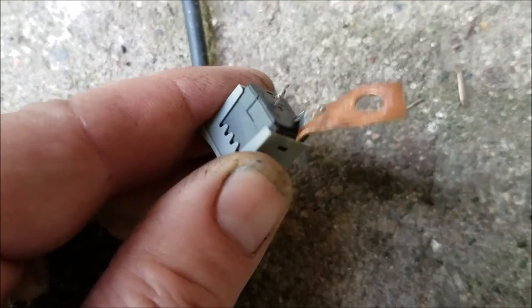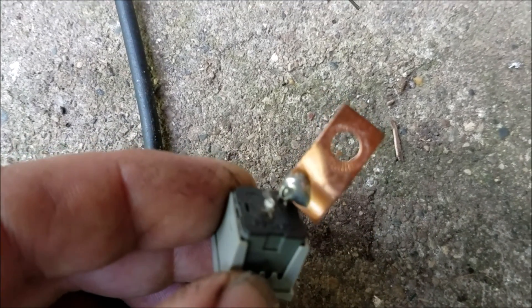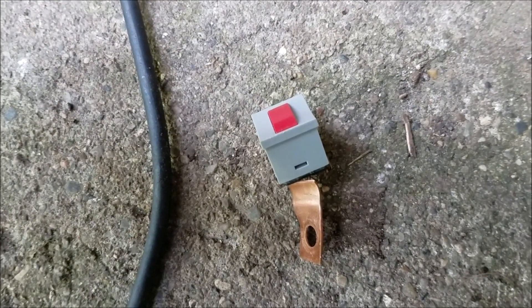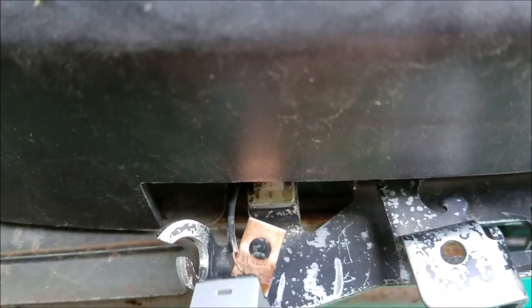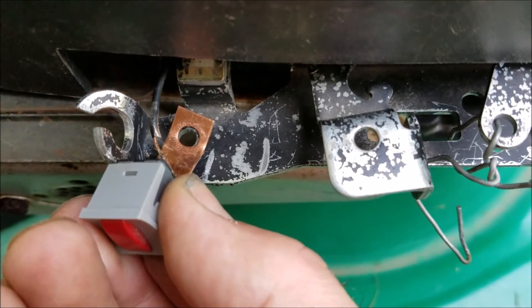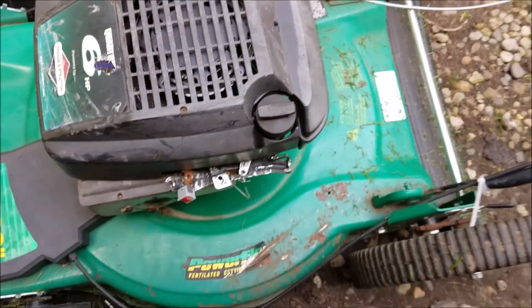I've got the copper piece soldered onto the switch. Now I'm just going to solder the other end — the wire — on there, and then bolt the copper piece onto the mower. I should be able to use that as a kill switch. I've got the other wire soldered on there. Now I'm just going to put a bolt through the hole and I should be able to kill it with the switch.